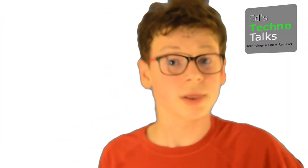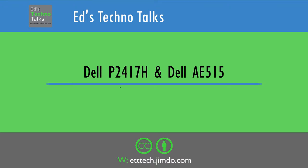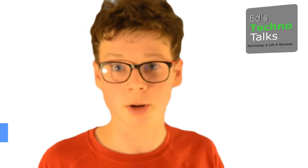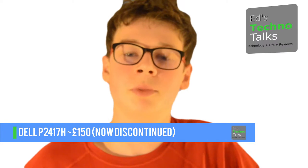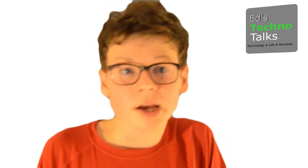Welcome back to Wedd's Technic Talks. Let's have a look at my monitor. To accompany my rather good server, I've got this lovely Dell P2417H, which you can get from a variety of resellers for about £130. And it's reasonably specced.